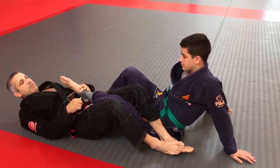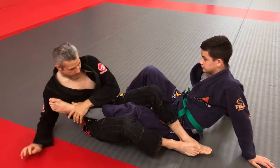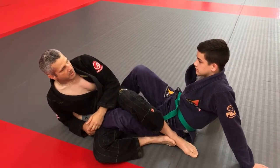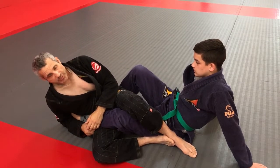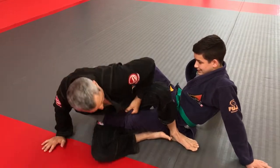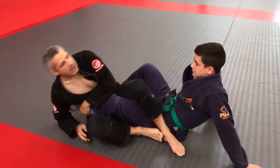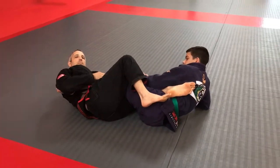There's another position a lot of people don't know, or they know it but not by name — this is called 50-0. I tend to think of my position as the 0 and his position as the 50. I feel as if I have the advantage in this position as long as I'm on this side. I've got my ankle locks, my sweeps, my knee bars, my toe holds. But when he's got me on the other side, that's a little more complicated.